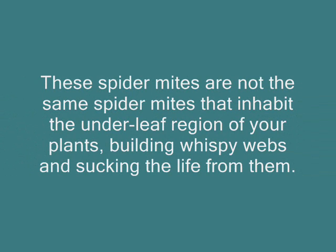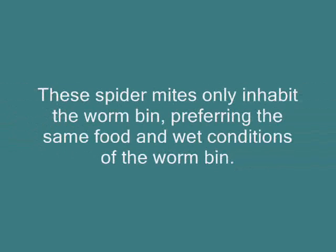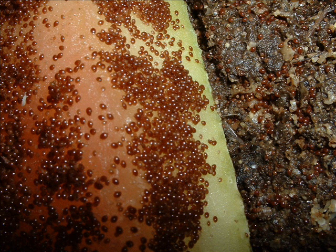Basically, the spider mites, the white worms, or pot worms, which are the two most common other inhabitants in the worm bin besides your red worms, are really part of the composting system and not something to worry about — unless they become so overly populated that they start competing with the red worms for the food stock and keep the worms from coming up and eating.